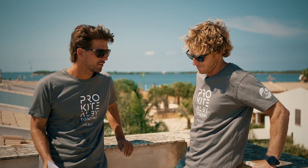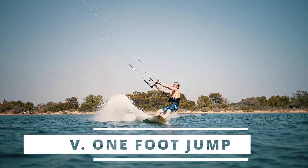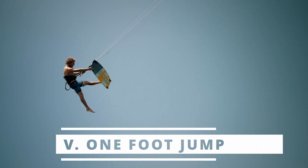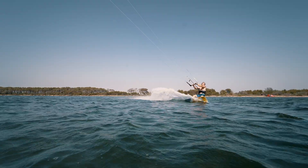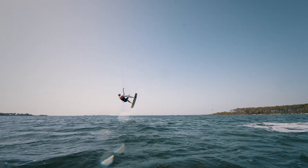And finally, to close this chapter, we have a one foot. When you're bored of just a normal straight jump, you add a bit of style, a bit of technique — and maybe it's the start of your board-off career.